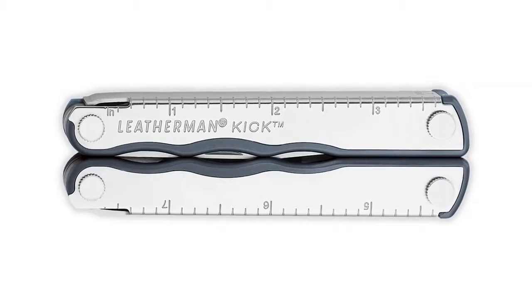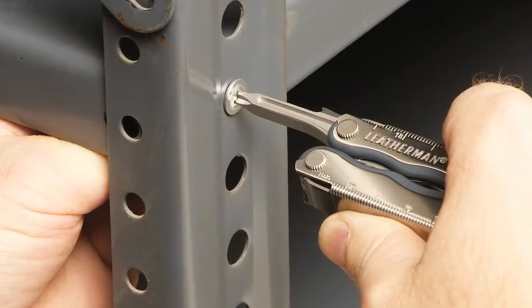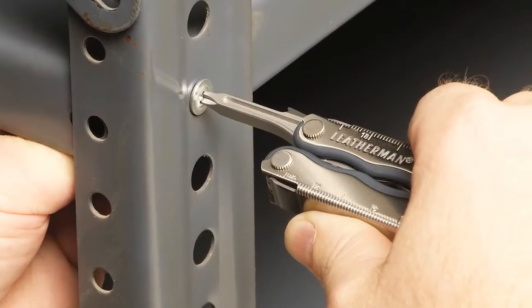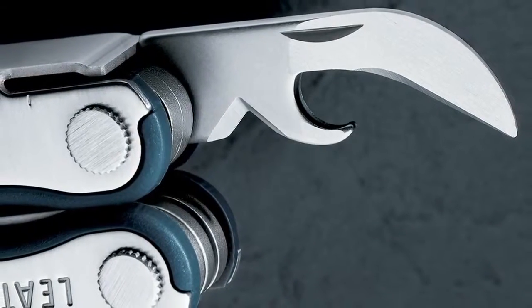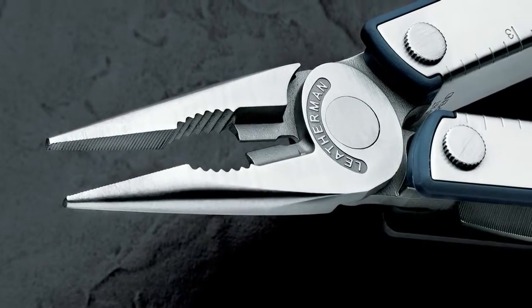This family of tools really starts with the Kik as the most basic model. It has three sizes of flat and Phillips screwdrivers, a long knife blade, a handy bottle opener, a can opener, and a wire stripper. The Kik also has regular and needle-nose pliers with regular and hardwire cutters.